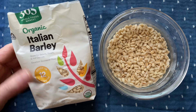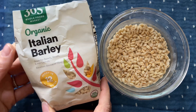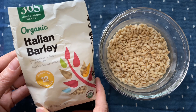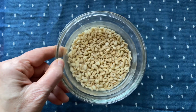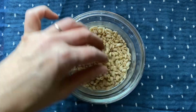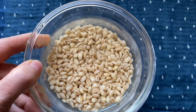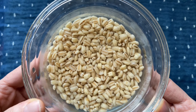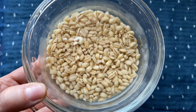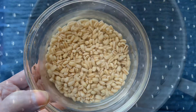Now let me show you how easy it is to make barley water. First, you'll want to choose a good quality barley. I'm using this organic 365 brand from Whole Foods Market — I believe it's hulled barley. Here I have one quarter cup of barley that was rinsed really well and then soaked in water overnight. You can skip this step, but it helps to reduce the anti-nutrients that are naturally occurring in all grains.